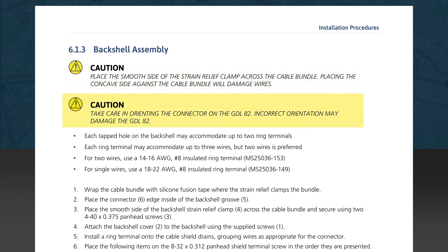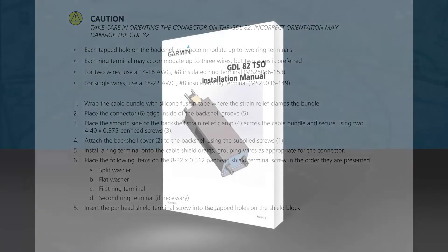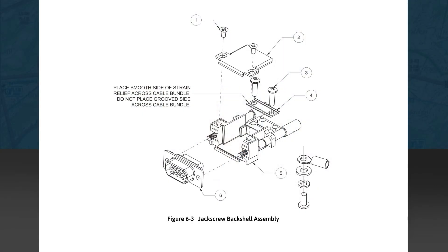The second caution concerns proper orientation of the connector on the GDL82. In assembling the back shell, threaded holes are provided to connect the ring terminals on the cable shields, with parameters given for proper attachment of these terminals. You're reminded to apply silicon fusion tape around the wire bundle for further protection of the harness under the strain relief clamp. Assembly of the connector and back shell are detailed in this section. Figure 6-3 gives a three-dimensional drawing of the back shell with numbers linking the parts to the text describing the entire assembly.